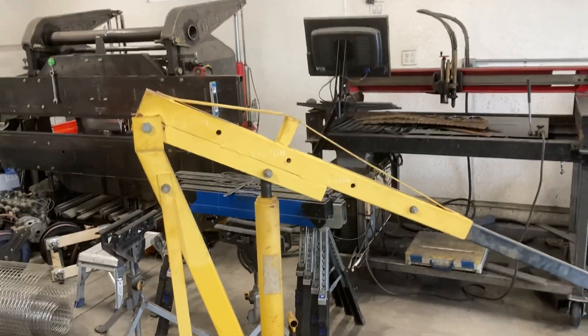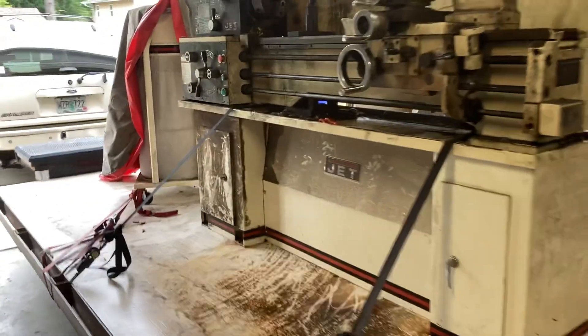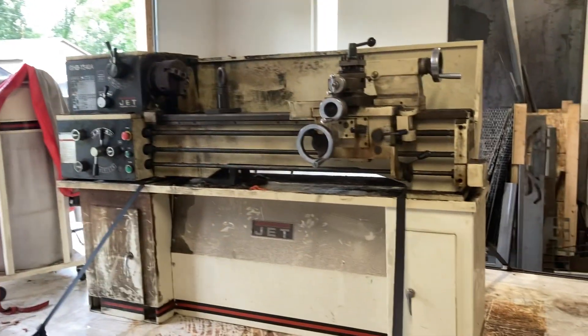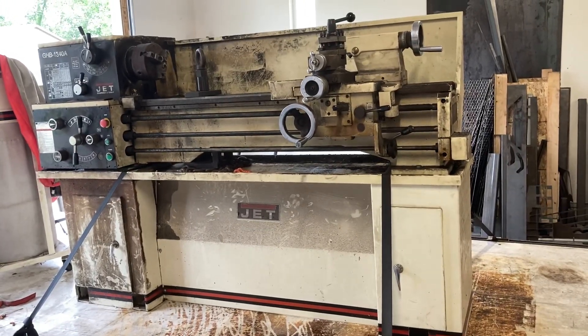Here's a quick engine hoist hack. Getting ready to pick up something really big and heavy — a new toy for the shop. I don't know exactly what it weighs, but I'm guessing around a thousand pounds.